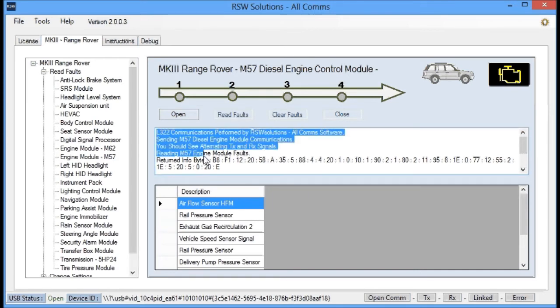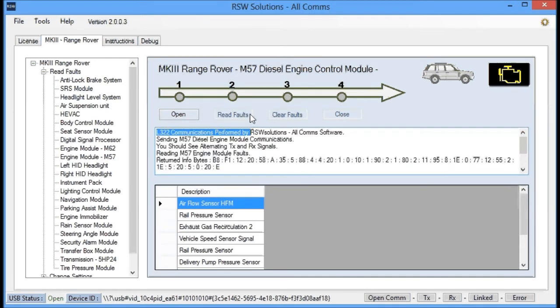You'll also notice this text box has a lot more information than it used to. I've decided to put a lot more conversational information in this text box to give you, the user, more of an idea of what's going on. And if something goes wrong, it'll also be displayed here.